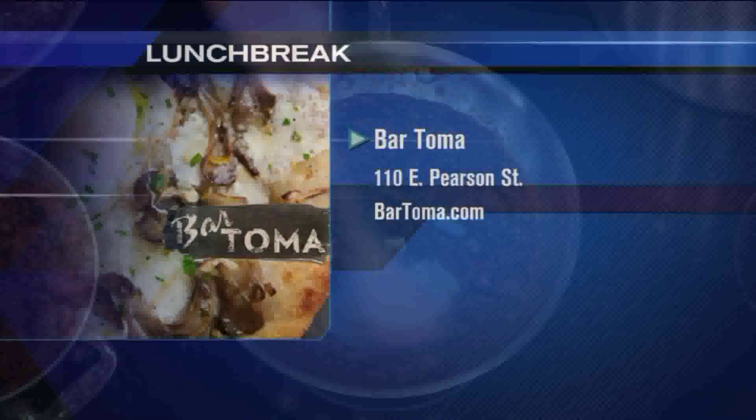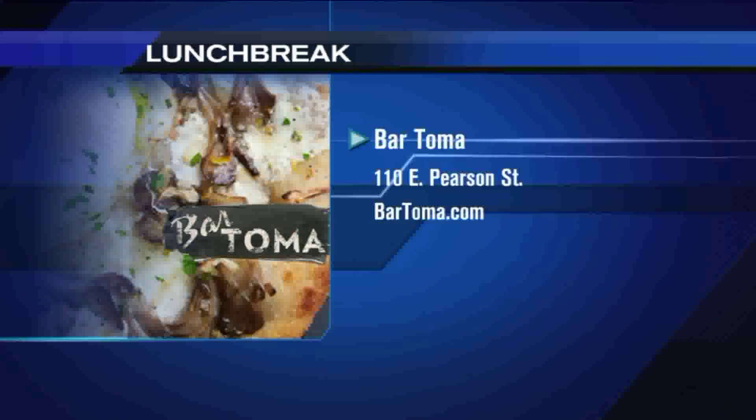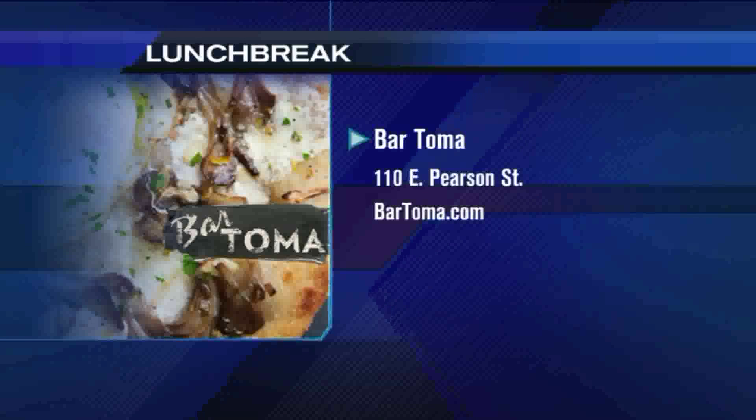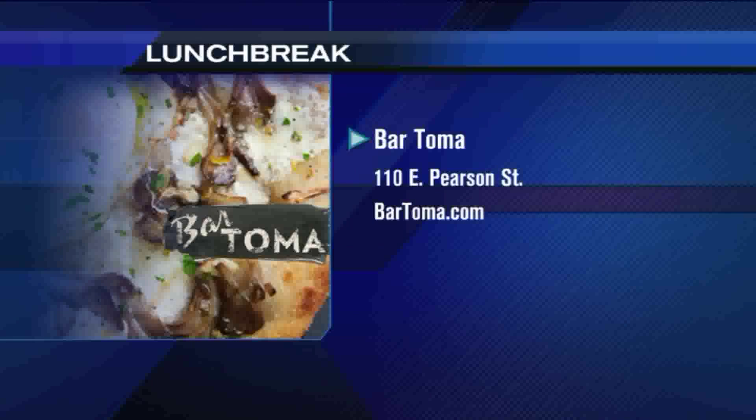Bartoma is taking part in Restaurant Week. If you want to find out about their Restaurant Week menu, you can log on to BartomaChicago.com, and we will of course have a link to Bartoma.